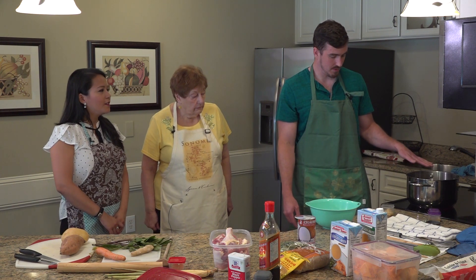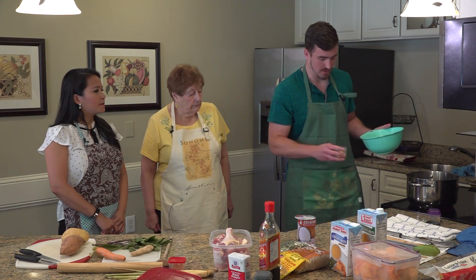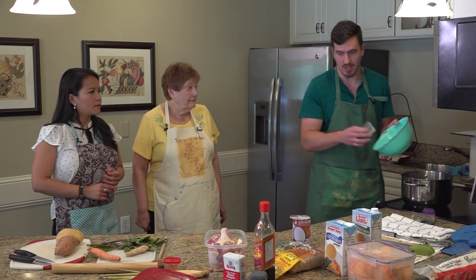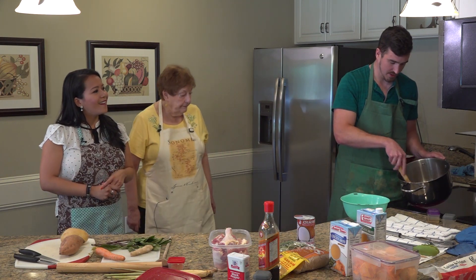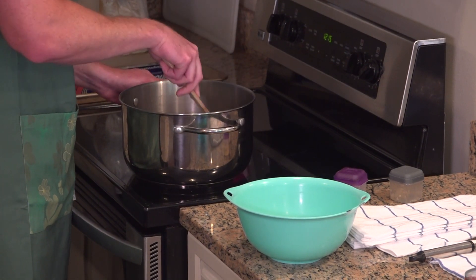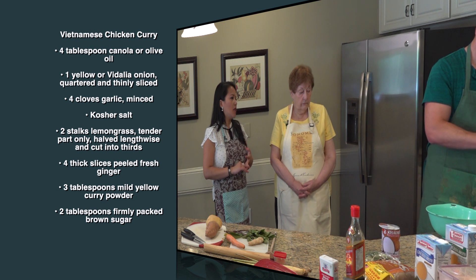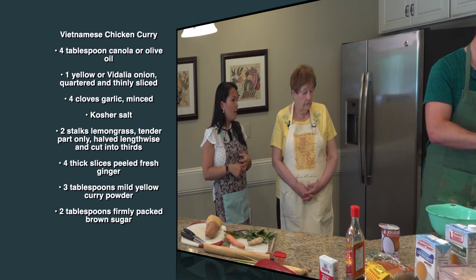We're going to heat up the oil, add the onions and garlic — about three or four cloves — and let it cook a little bit. Then we can add the chicken immediately after and brown it first, then pull it out and continue with the soup. We used three whole chicken legs and three or four pieces of chicken thighs. If you have a bigger family, put more in.